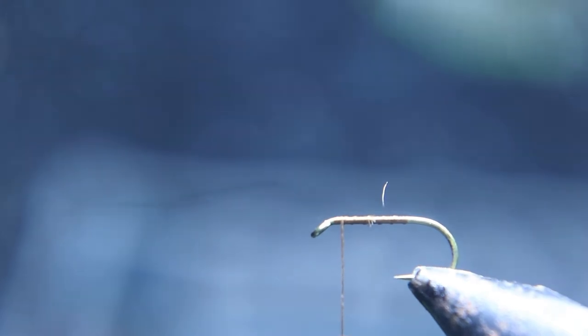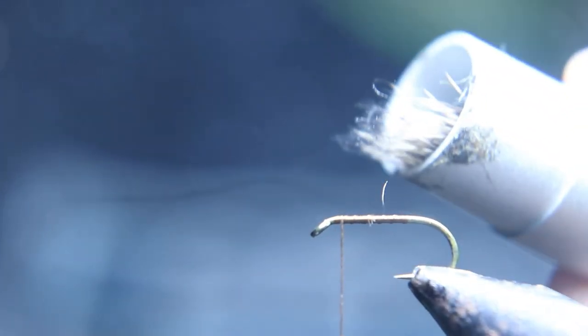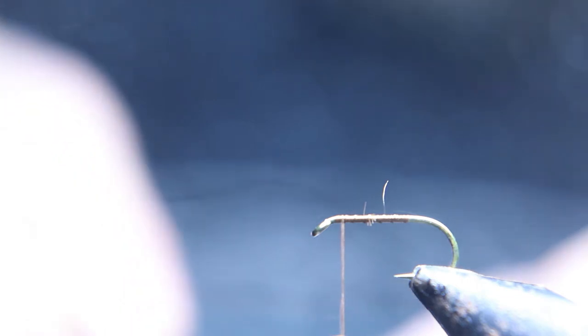You can see here's some of that webbing that I didn't get all the way out, so you just have to pick that out and make sure it's all gone. You can see how it lines up the tips of the deer hair — make sure they're all lined up.